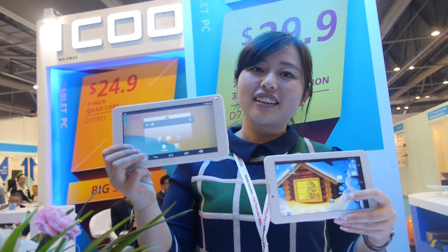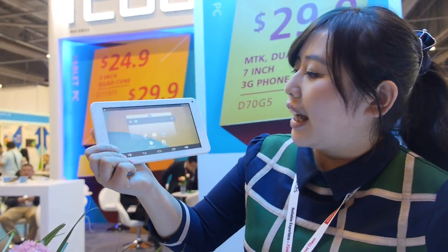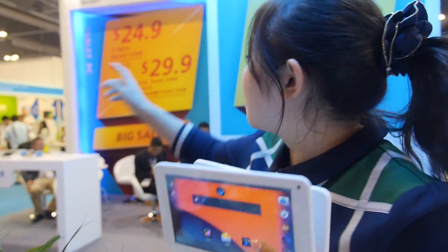So we're at Aiko. Welcome to Aiko again. This is Rani. And we have two big prices here.